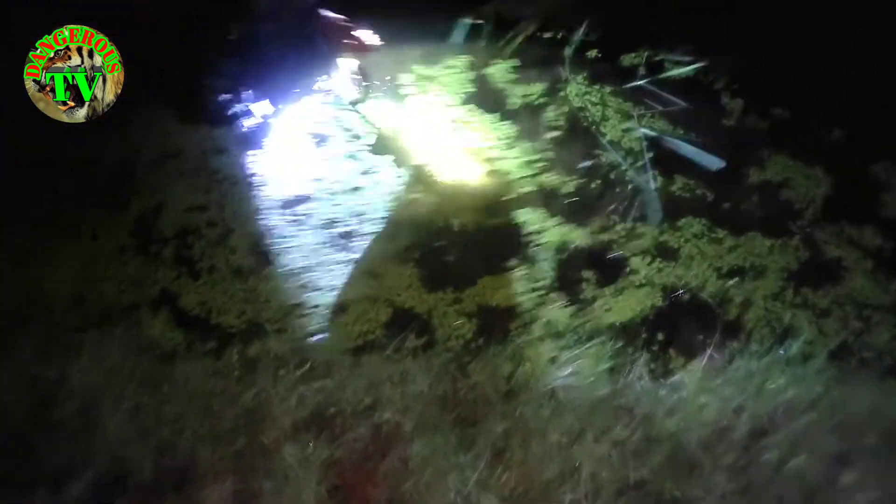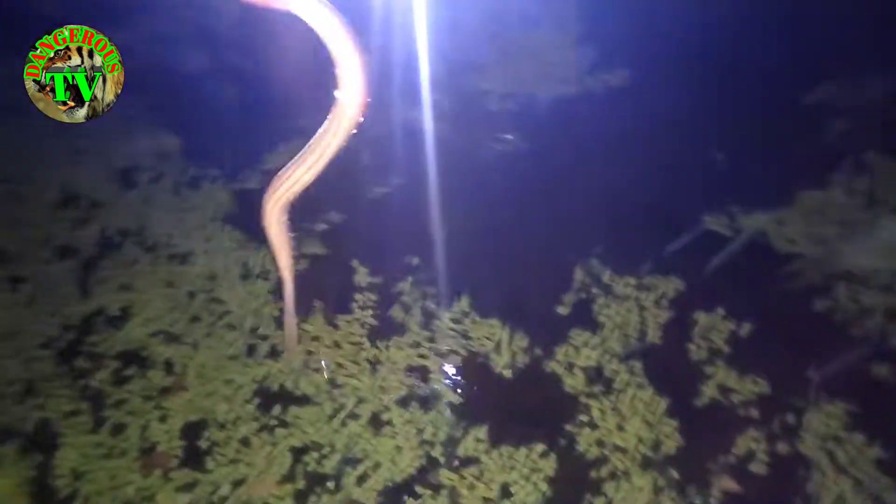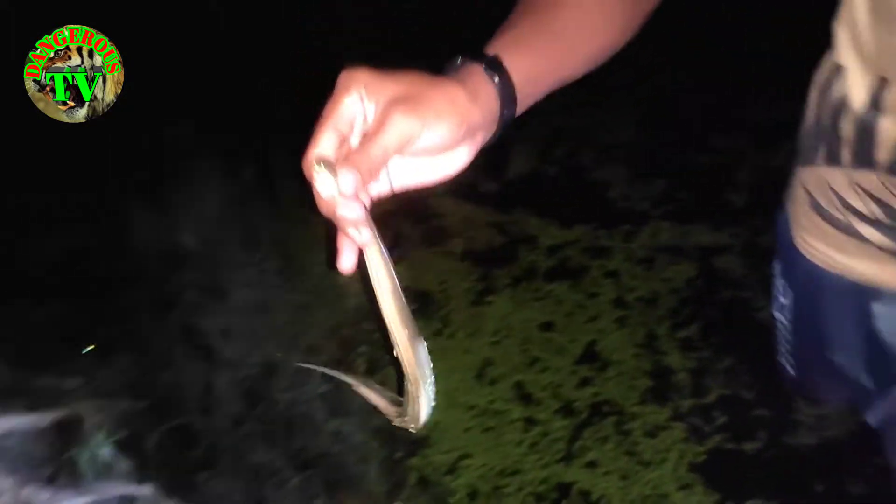Hello everyone. Welcome to the MWD-1. This is the MWD-1, and I will be able to see the MWD-1.